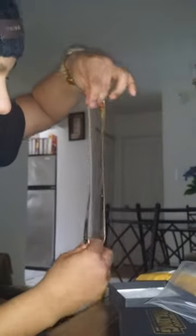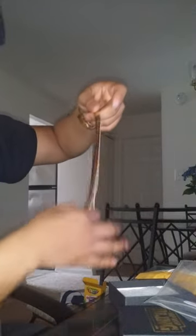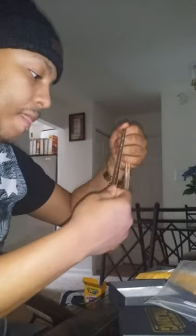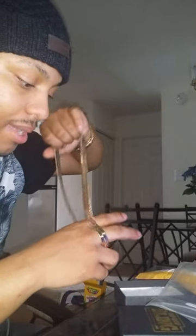I don't know if y'all can see it, but damn, that thing is shiny. I'm really digging this chain. It feels real, it has that weight to it. It feels really legit. I'm not sure if it's legit or not, but I'm feeling this chain. It's real believable.